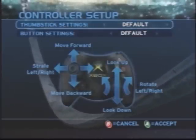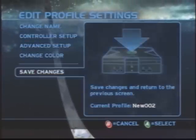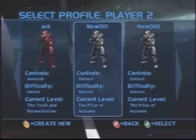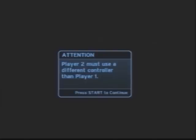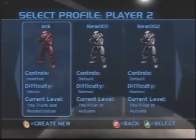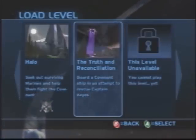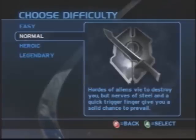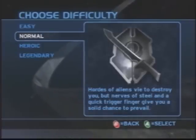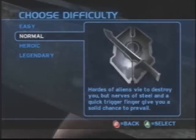Let me make sure the look up/look down is set right. You select that one, I'll select this one. Where do you want to go? Truth and Reconciliation — sure. Let's do this on normal. Do you want to do it on legendary? I was thinking we go back to easy. No, let's do it on normal. Alright.